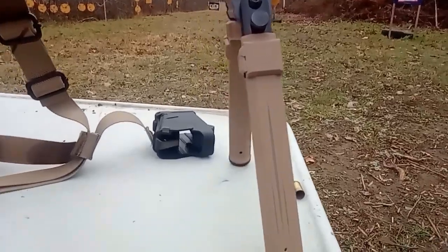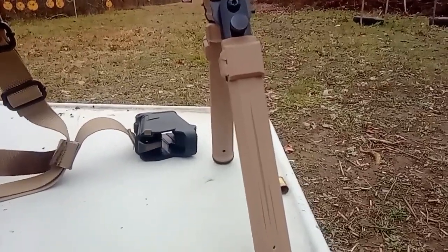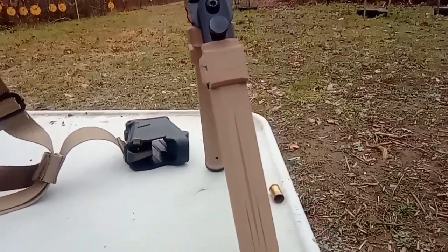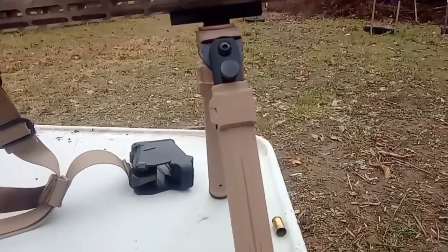The bipod I'm using is an Amazon fake Magpul knockoff. I just kind of tested it — it was pretty cheap. I figured why not just try it out, and if it's good it's good, if it's not it's not. I haven't wasted a whole bunch of money on it, no big deal.